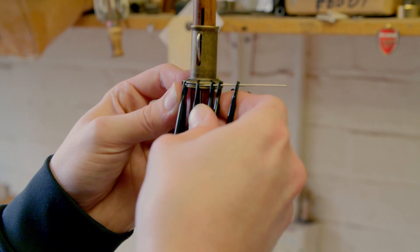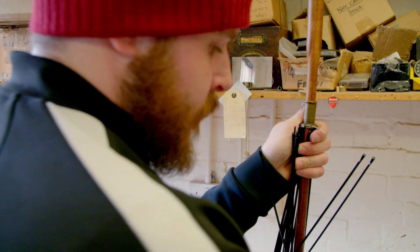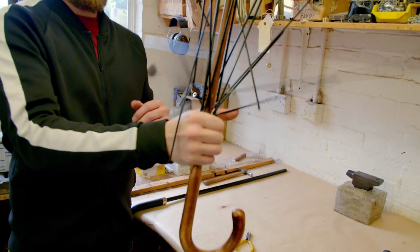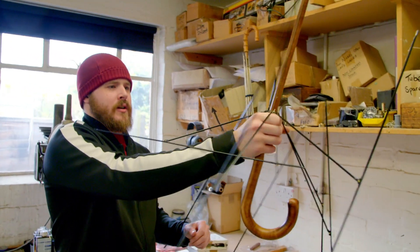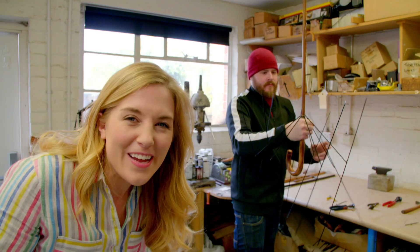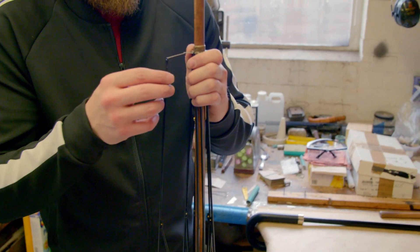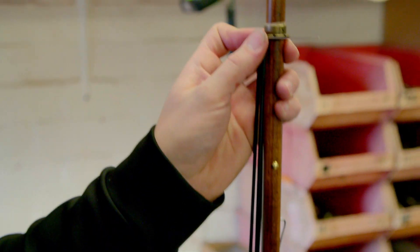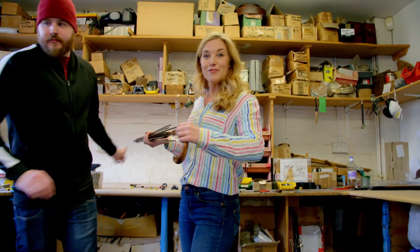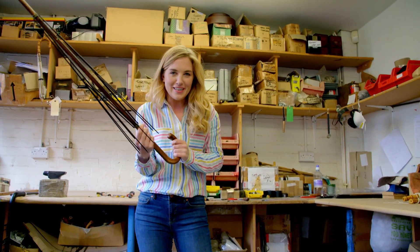Lee fixes the ribs onto the runner using some bendy wire. The ribs are all loose — that's because Lee's not quite finished. Now he's attaching the ribs to another ring and that's called the notch. Now the ribs are attached to the runner and the notch, so let's see what happens when we open it this time. That's better, isn't it?